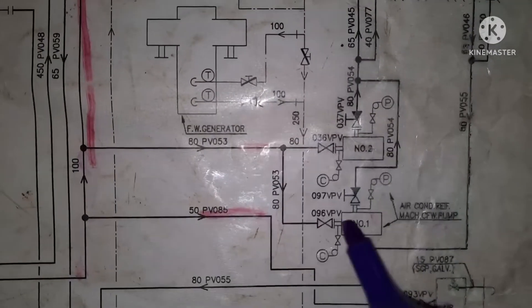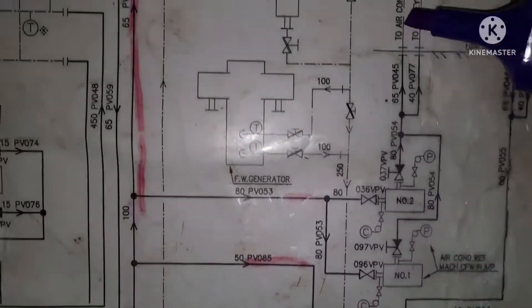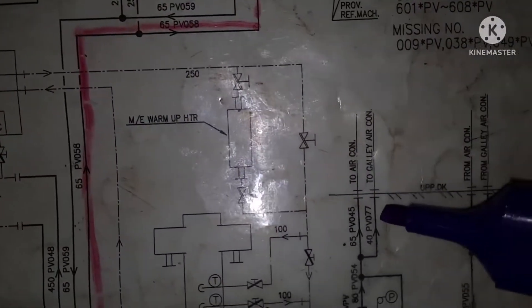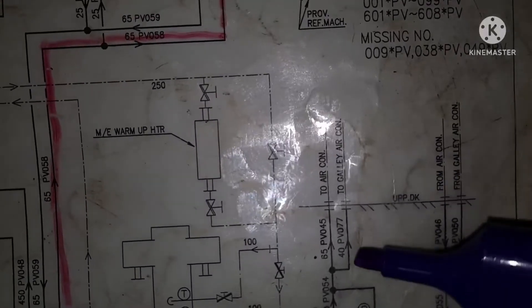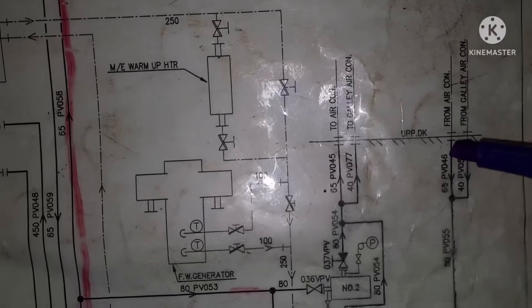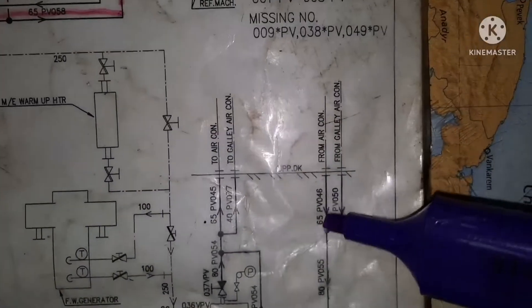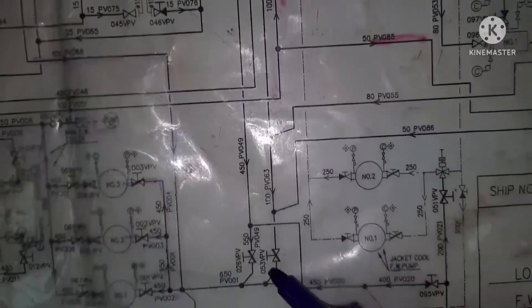Again, the return line comes back — this is the return line. This is the inlet for both and this is the outlet for both. The outlet comes back; follow the arrow mark, it comes back to the suction side of the pump.